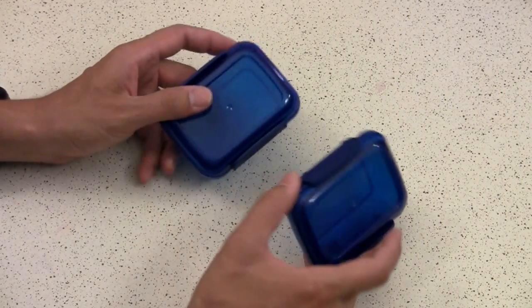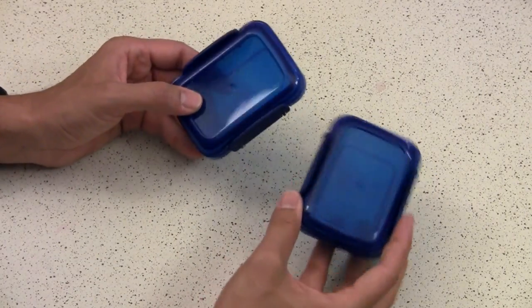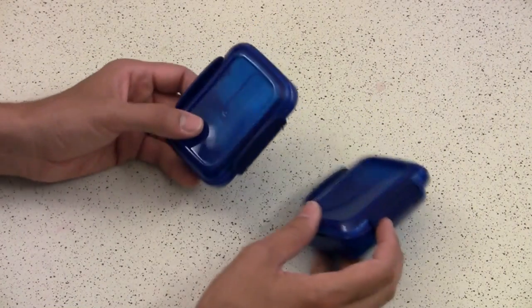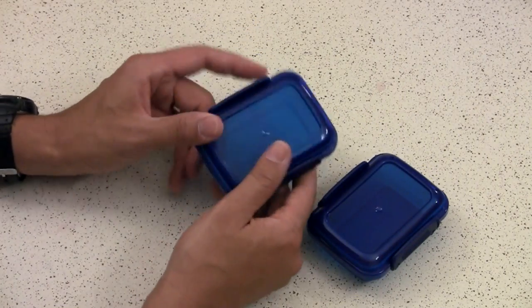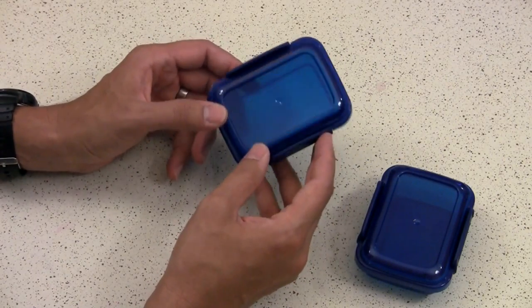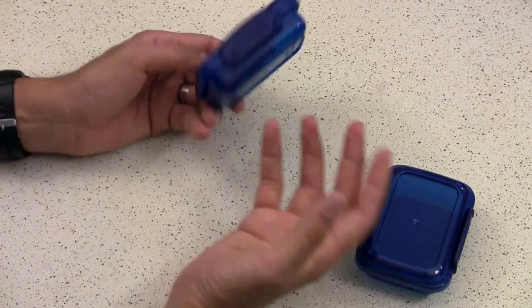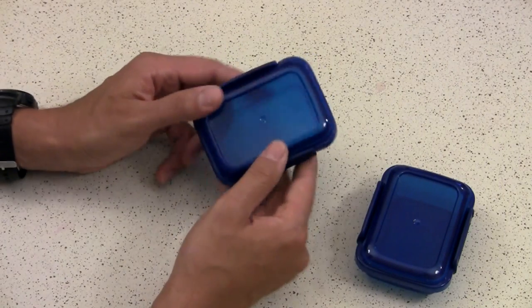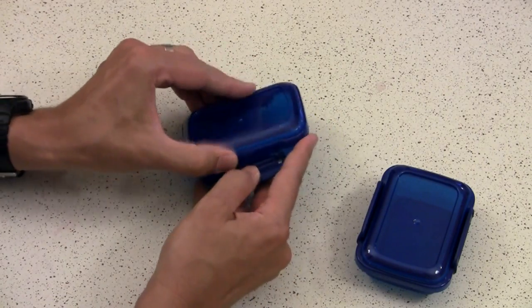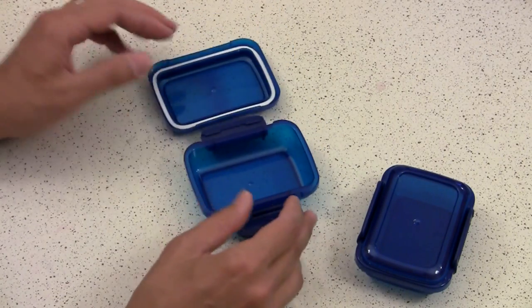First thing I want to talk about is some organizational things. These are some small boxes from Dollar Tree. They are two for a dollar, people — two for a buck. All they are is some small clear storage boxes. They come in red, blue, and green. I got the blue ones because I feel like that's a more masculine color. There is a nice clasp on the side and they open up so you can store various things in them.